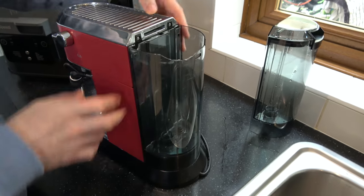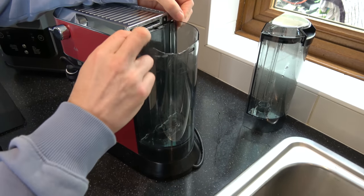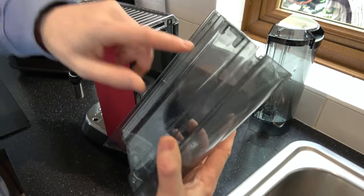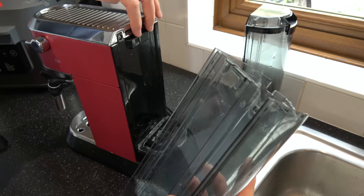All you have to do is go straight up. Don't pull it out from the side because it's attached just here. Just lift it straight up, and you can see these little parts that fit into here.